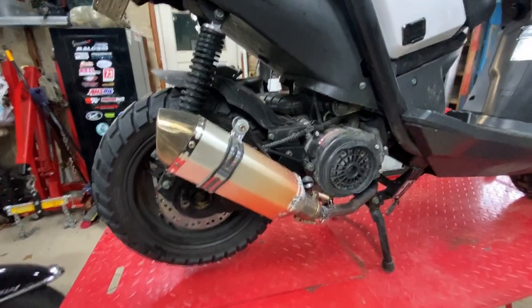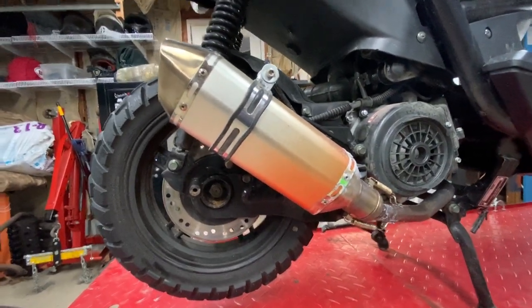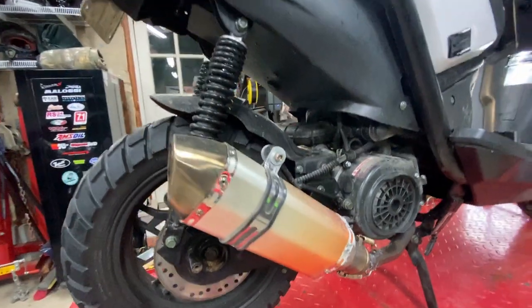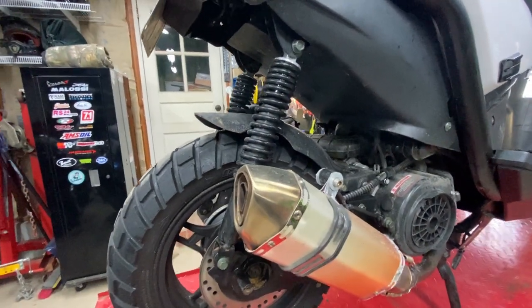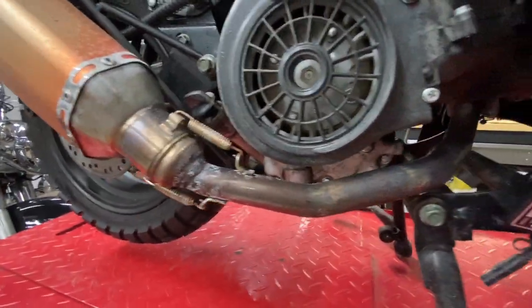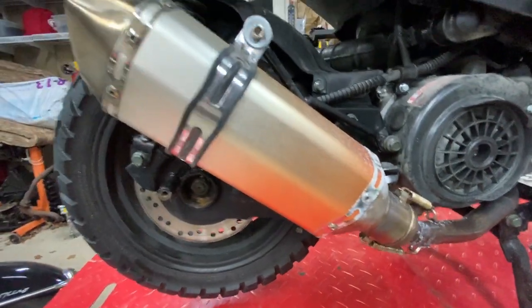A little closer look at the exhaust — this thing was bright red when I got it. Most of that color has faded away. It doesn't look terrible; the stainless has discolored like it normally does, and some of it even has a little rust. I think for the money it does what it's supposed to do.